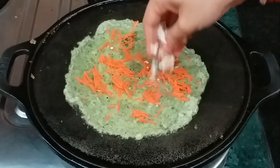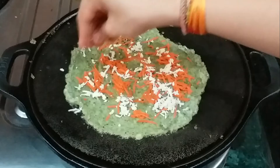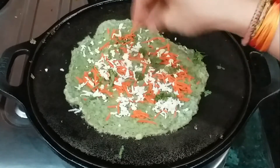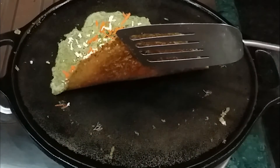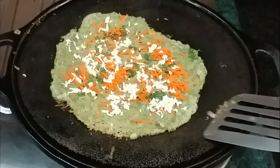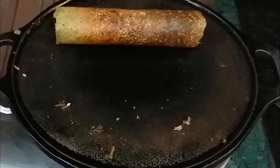You can add any stuffing you like — it will make the chilla even tastier and easier to enjoy. Cook it on a medium flame. You will see how a large, crispy chilla has been prepared. We will serve it as a happy, tasty meal.